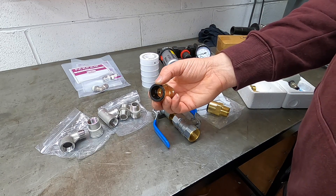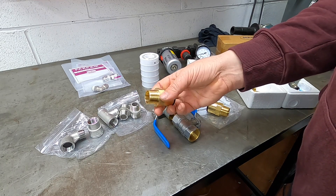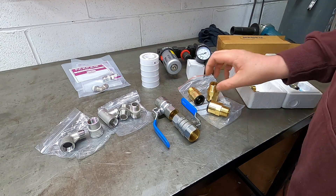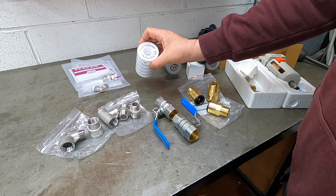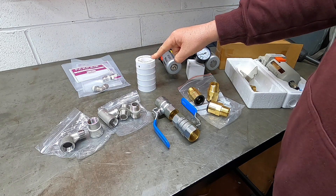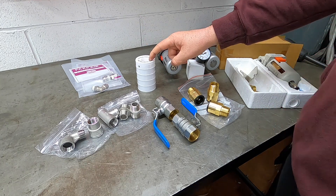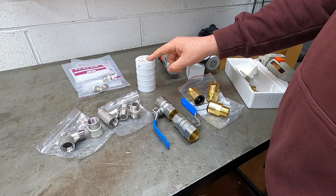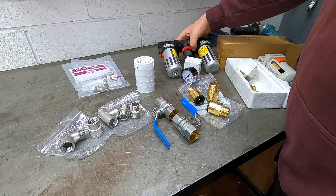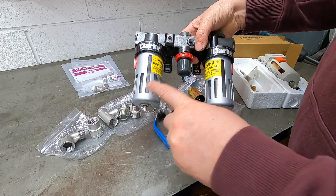We've got three quarter inch ball valves which were donated to me. We've got the 22mm push fit to three quarter inch connectors. Weird that you can't get a smaller one because I'd have gone for a half inch, but hey ho! PTFE tape - that's the standard PTFE tape. My understanding is the difference between a white reel and a yellow reel is thicker tape. We've obviously got the Clark - that's the gauge for it, the Clark from Machine Mart, Water Trap and Oiler.